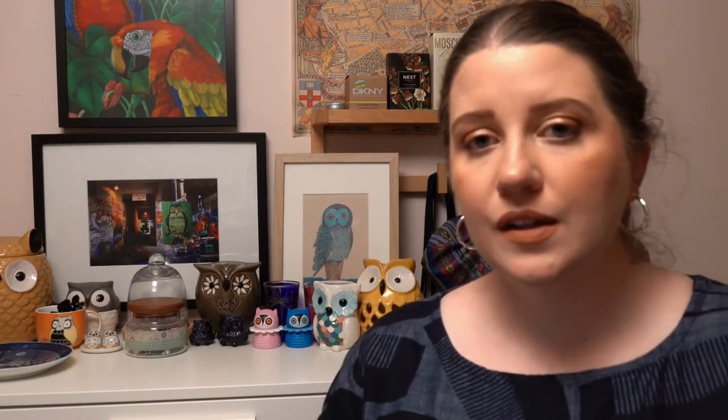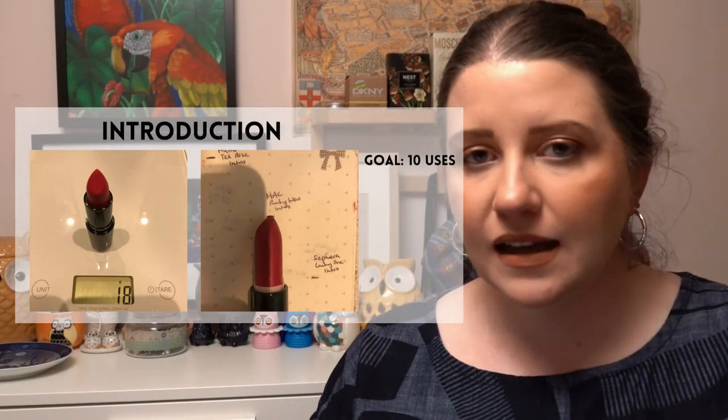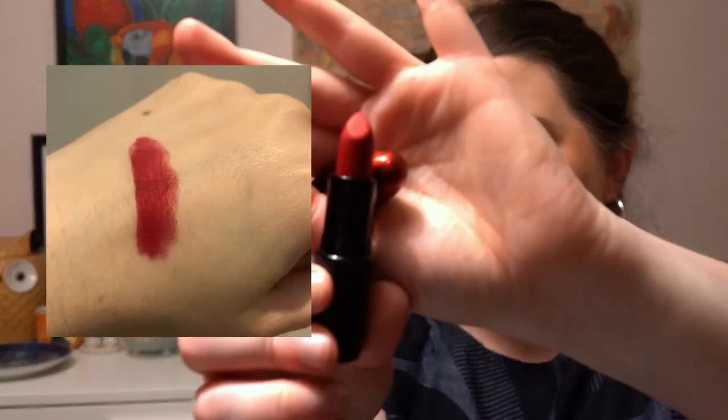The next project is Movie Madness — picking products that represent different movies. The movie I've gone for is Memoirs of a Geisha, which I read as a book first and then saw the film — I love both. One of the most standout things about geishas is their beautiful red lips, so I've chosen MAC Ruby Woo in limited-edition packaging. I'd like to use it 10 times and I'm trying to train myself to be more comfortable wearing red lips — you have to wear it with a certain level of confidence.